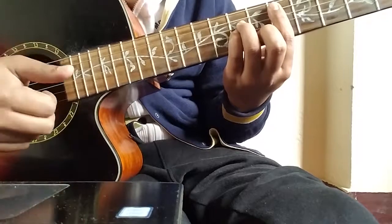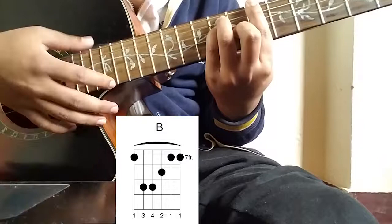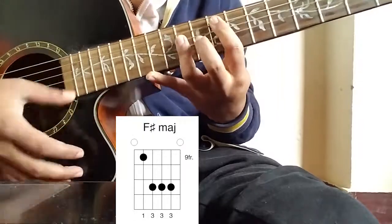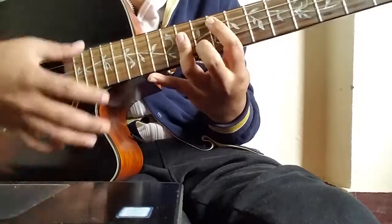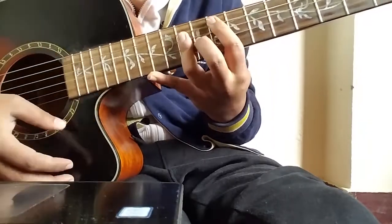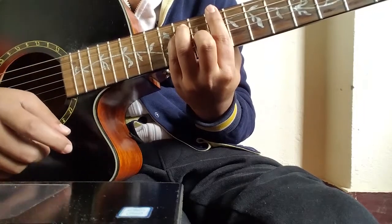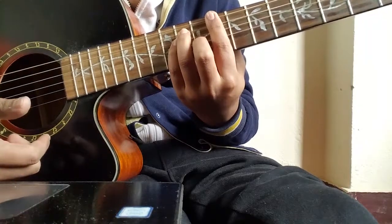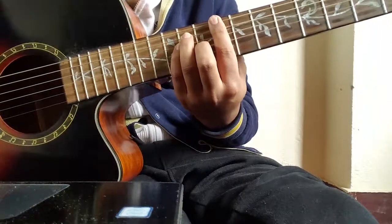Once you get that, you are good to go. This is the beginning part, and if you get this, I will upload the second part — the chorus part. I'll see you later, thank you.